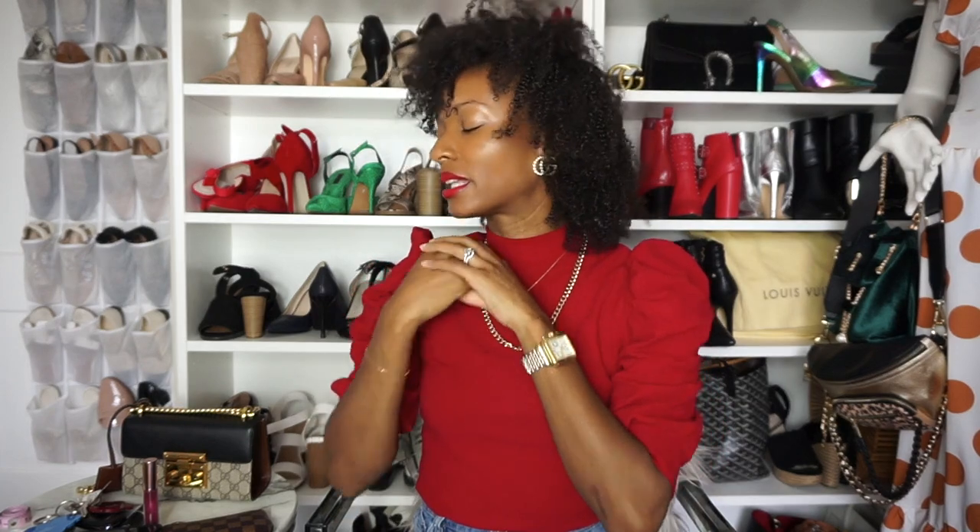Overall, I absolutely love, love, love this bag. I have no regrets — I would buy it again, I would buy it in another color. If you guys like this video, make sure that you give it a thumbs up. If you have any ideas or any videos that you want me to make or something that I missed, leave a comment in the comment section below. Make sure that you subscribe to my channel — new videos every Thursday and Sunday. I will see you guys in my next video. Thank you so much for watching.